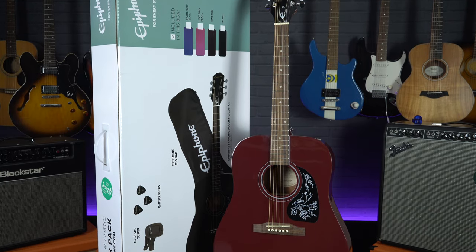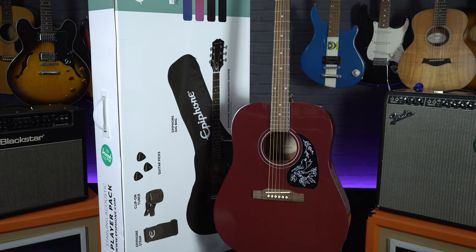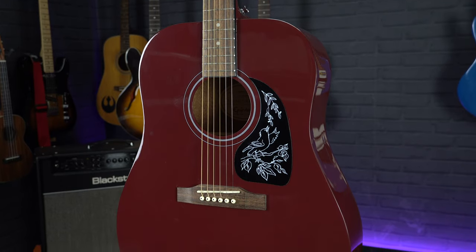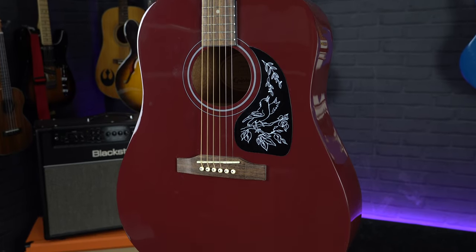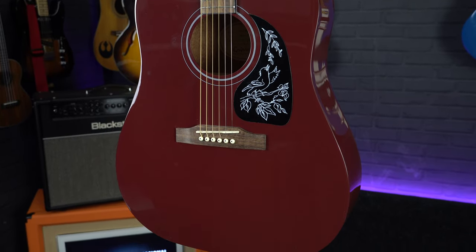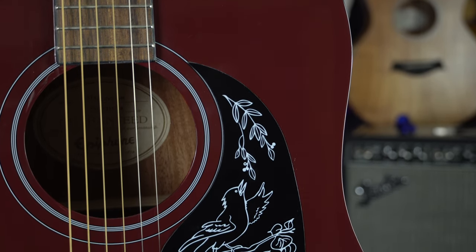The guitar itself is a full-size dreadnought acoustic, which is a pretty standard acoustic guitar shape, but this one is styled after the iconic Gibson Hummingbird. They are available in a few different finishes including this very vintage and rustic looking wine red, which is my favourite, and they come with a bird styling design on the pickguard.